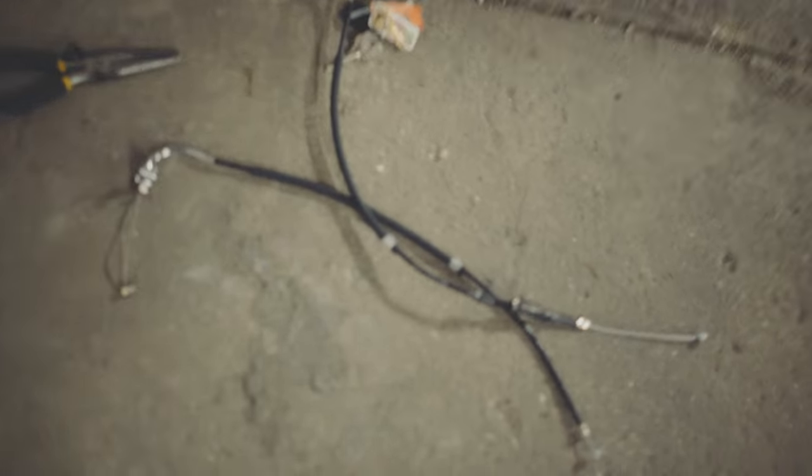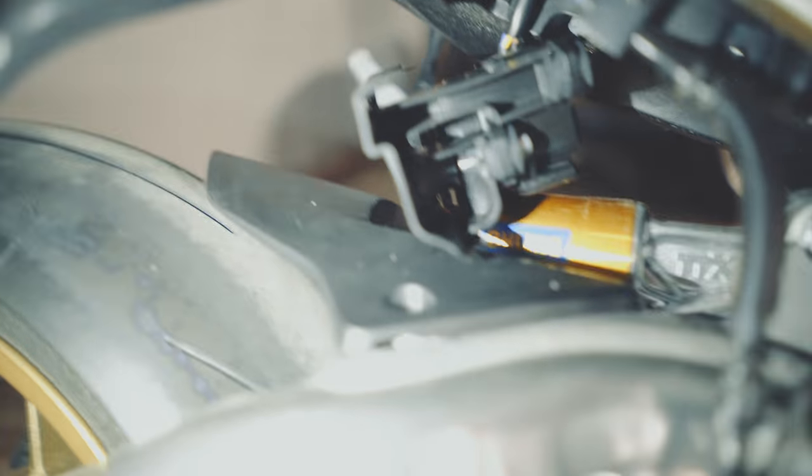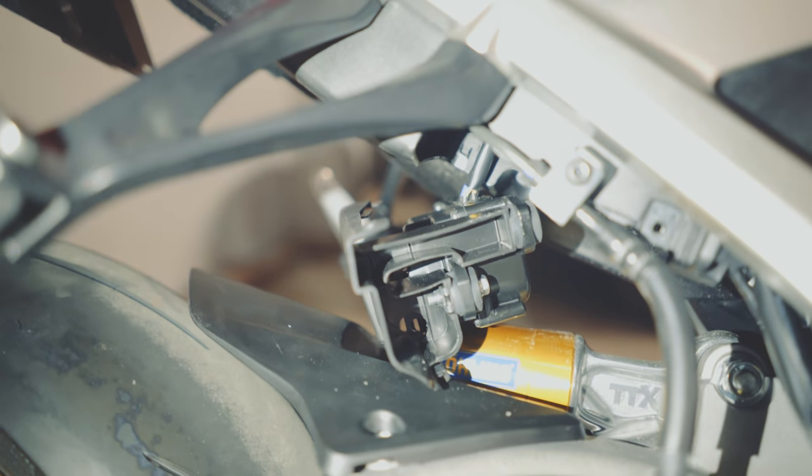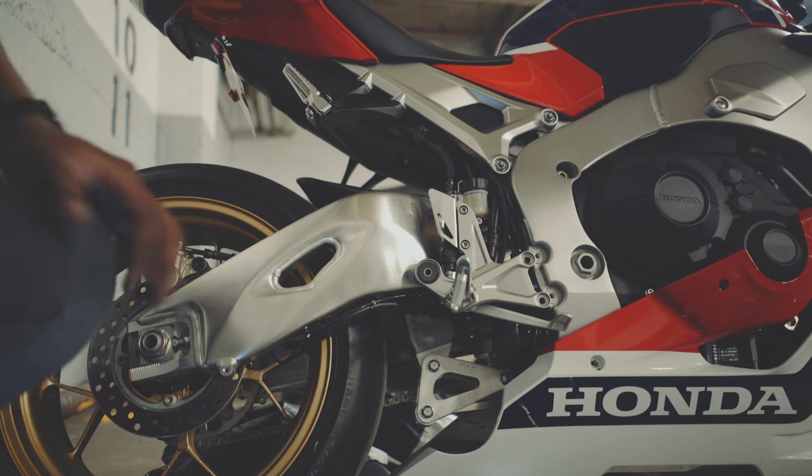I've removed the cables from the motor, so now I'm just going to stick it back up there and put it back in place. Once you've got the cables and the exhaust removed, obviously you're going to want to move on to the next step.